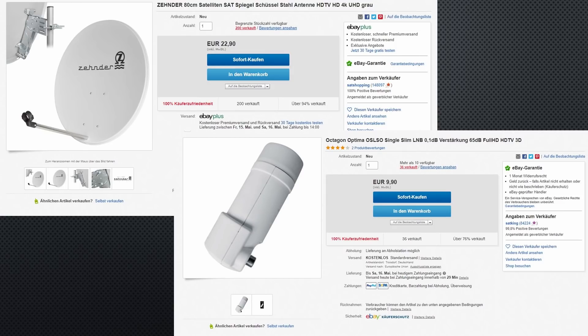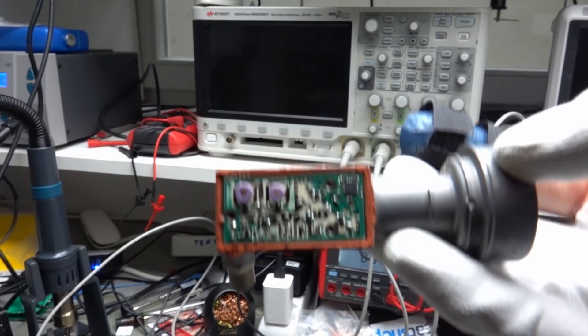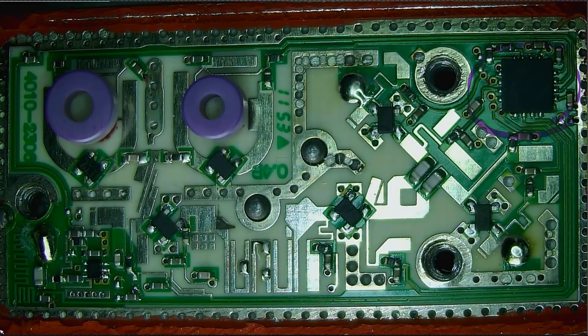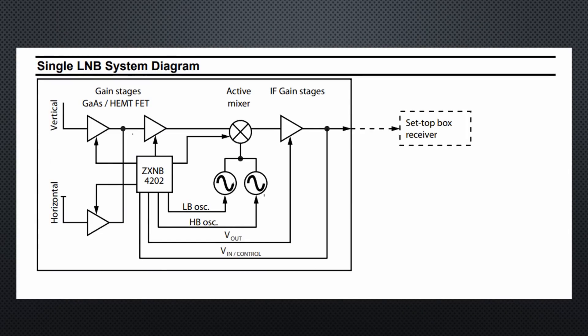This is the kind of hacking I like — repurposing mass produced products for something meaningful. Here I have such an LNB, and of course I had to take it apart. Its main IC is a CXNB4202 — a specialized chip for LNBs — and in its datasheet we find the block diagram of a typical LNB. As Wikipedia said, we find low noise amplifiers, a mixer, two local oscillators, and an IF amplifier.